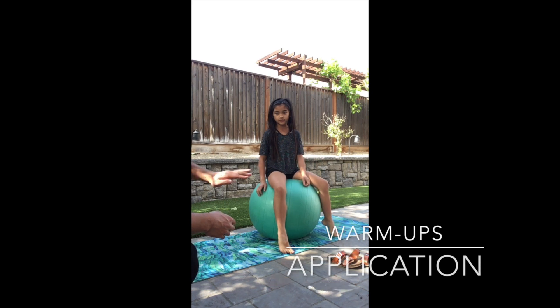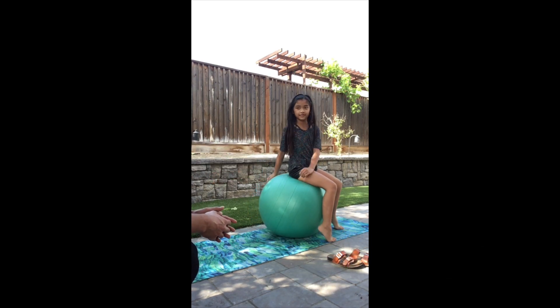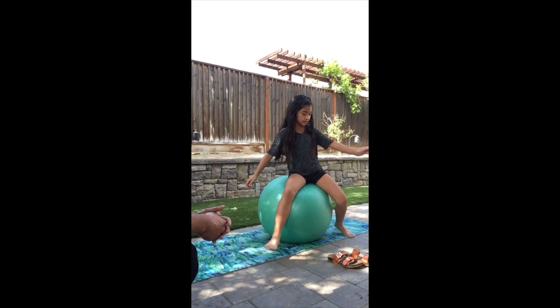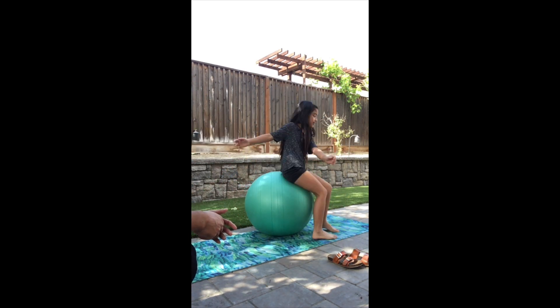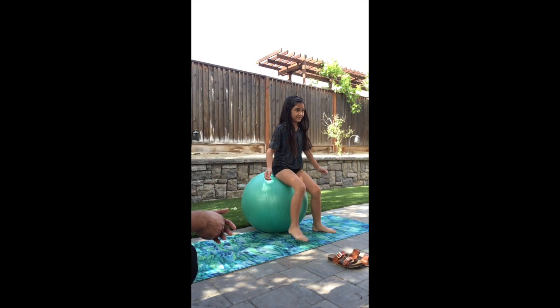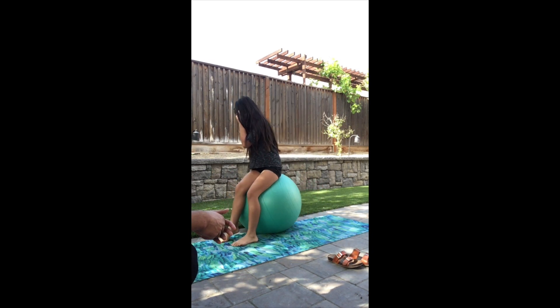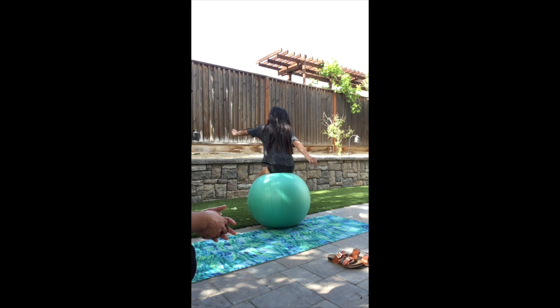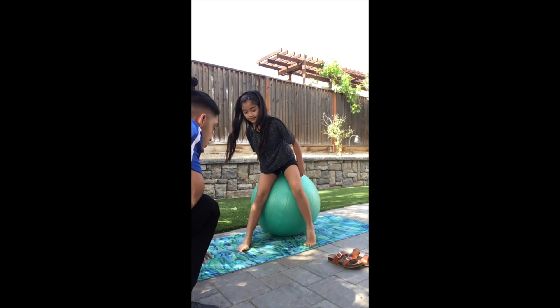We begin warm-ups by letting the student get used to the therapy ball. Here I'm asking her to find ways to spin around on the ball without standing, and this will take place by trying her best to balance — she does this by tightening her core. I'm asking her to turn right and to turn left, and here she's doing a full 360.